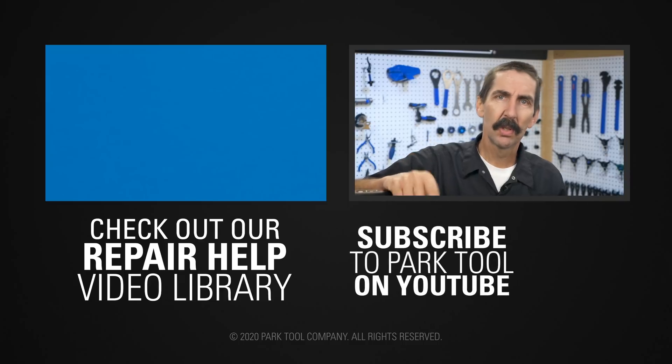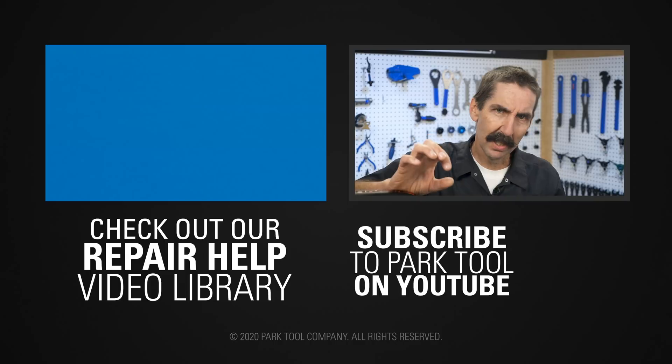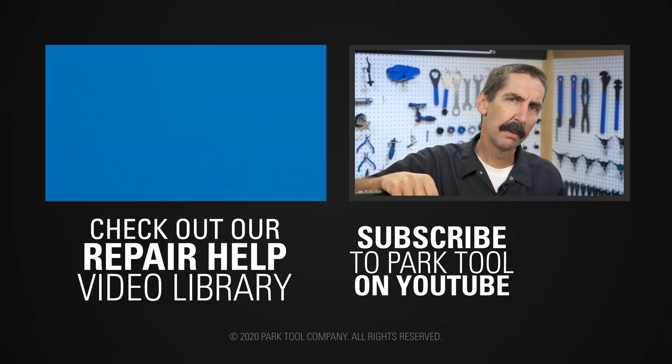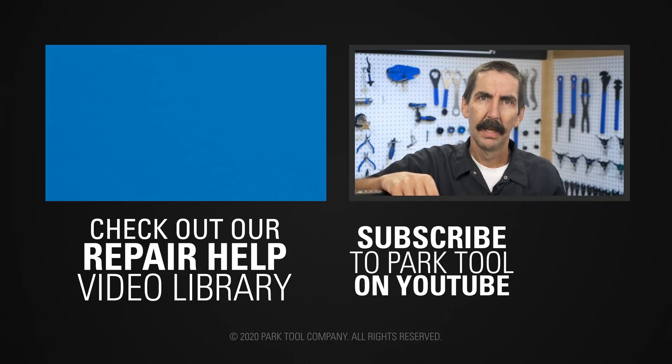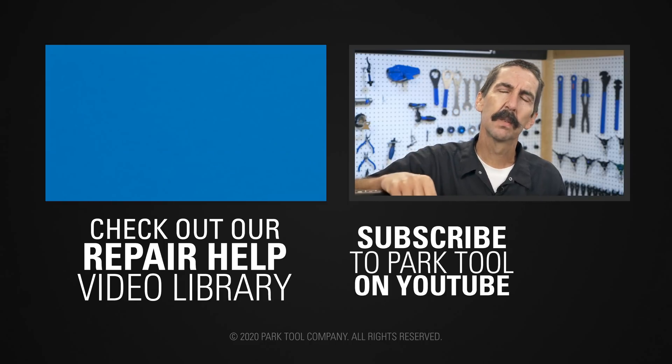If you enjoyed Tech Tuesdays, check out our Repair Help video library which has detailed guides to a wide variety of common bike maintenance procedures. And of course, be sure to subscribe to our YouTube channel for the latest videos from Park Tool.